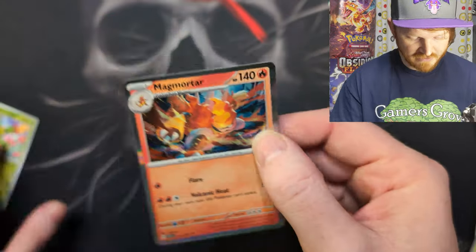And we got the Reverse Holo Maractus and the Magmortar — I really like that art. Flare Volcanic Heat. Okay guys, that's all the packs. Nothing too crazy this time around, but I'll catch you next time. Y'all have some sweet pulls.